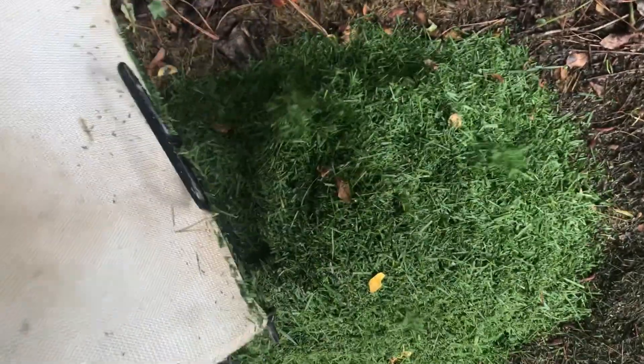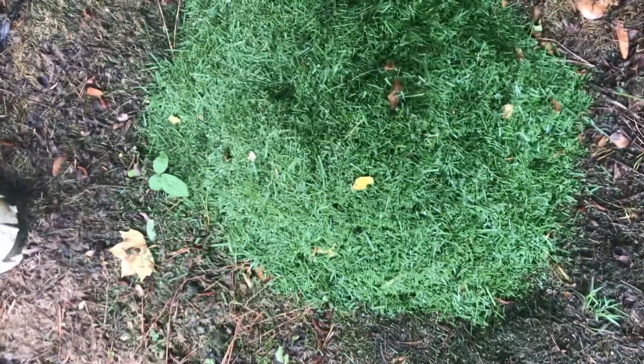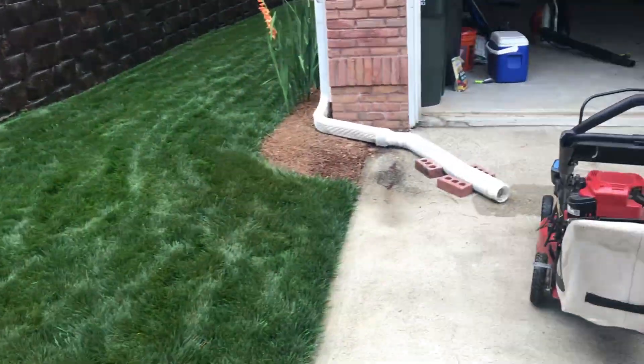It kind of breaks my heart a little bit when I toss the clippings, because I've been throwing a lot of humic acid and great stuff on the lawn and it's all in those leaf blades. But it's a necessary evil.